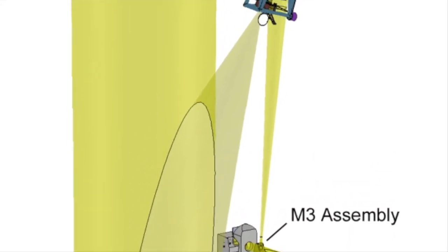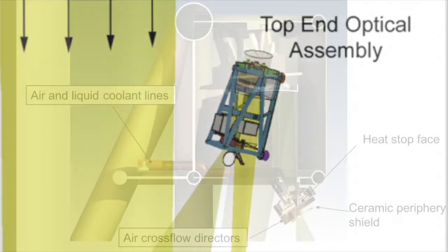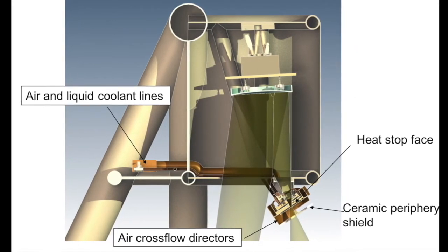So what we do is we introduce a thing called the heat stop at the prime focus. The heat stop effectively allows us to absorb and subtract the majority of the heat that we have acquired from the reflected sunlight from the primary mirror.